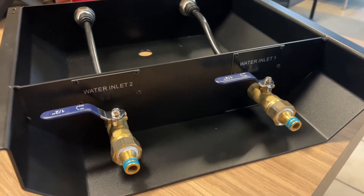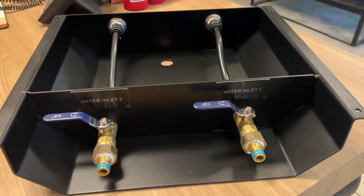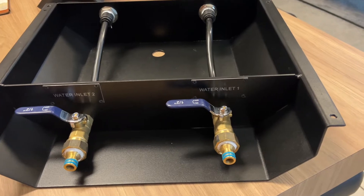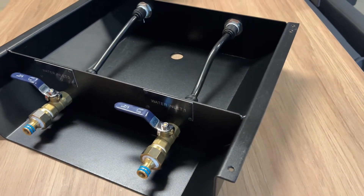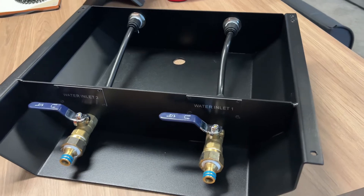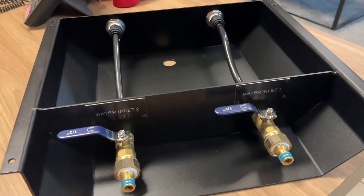So the normal standard fitment on our current generation of vans is that we use a filler cap water entry point for all of your tanks. It's in the side of the caravan and it's much like a fuel cap on your car, so it has a lock and set up.